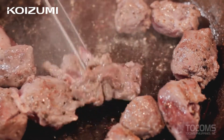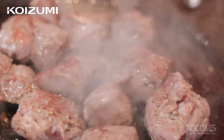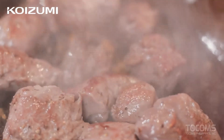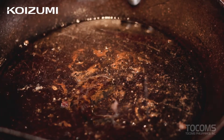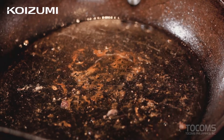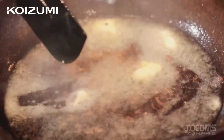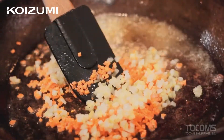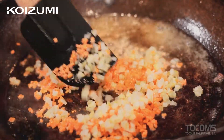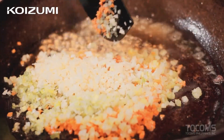Let's brown our beef, then set it aside. Add oil to our pan, and then butter. Add our carrots, celery, leeks, garlic, and onions.